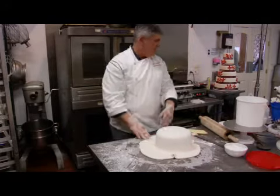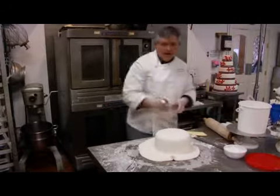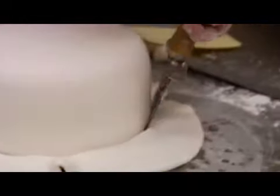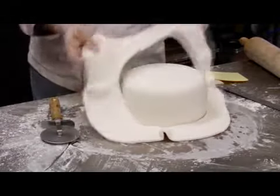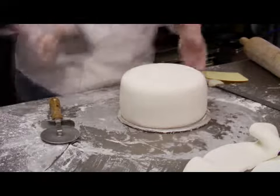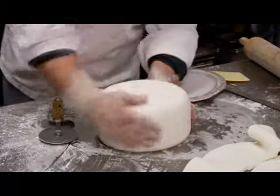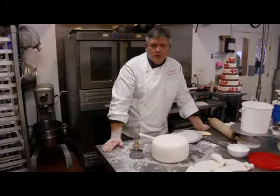So now you've got the thing covered and we're just going to get a pizza cutter. It's going to go around the edge and just trim off the fondant. That cardboard there was the bigger cardboard that the cake was sitting on. Then you just decorate it and stack it, put the straws in for the tier support, just like you would a normal buttercream cake.